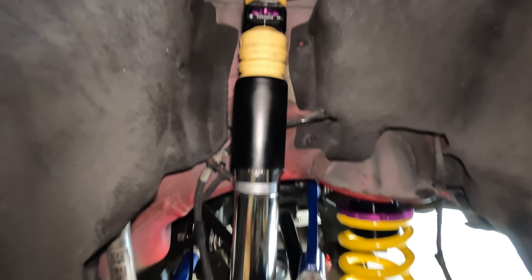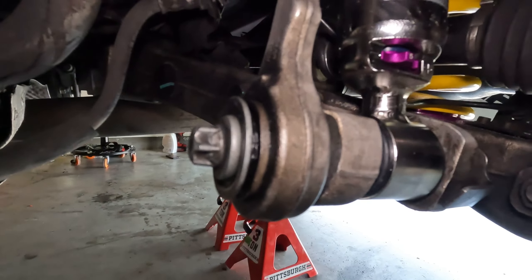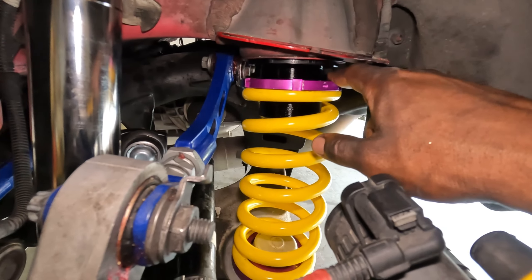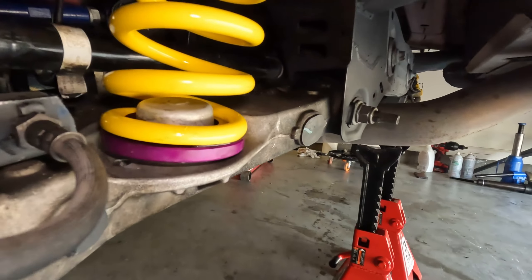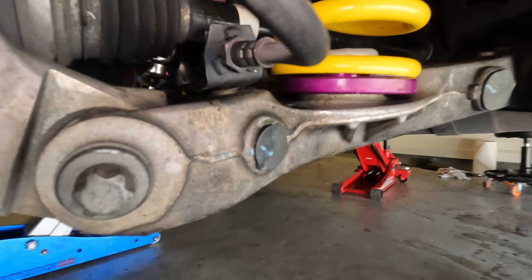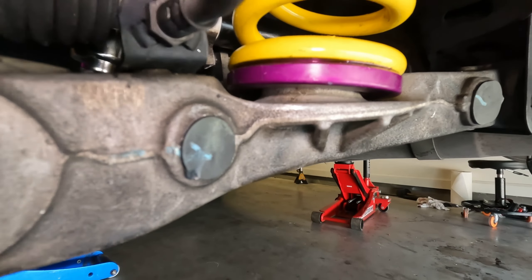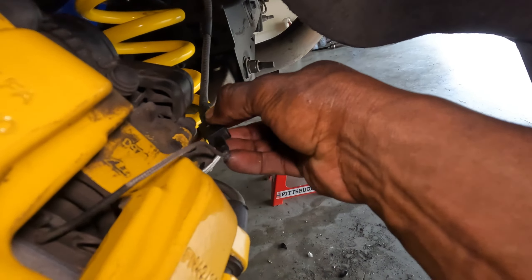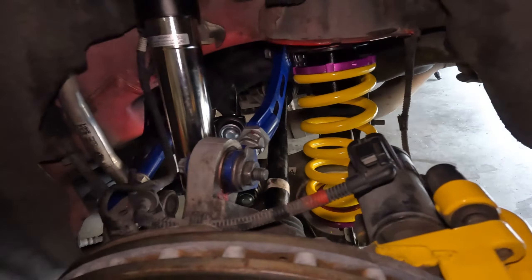By this point the strut mount should be secure and tightened, you should be able to see the rebound and bump adjustments, the bottom bolt should be back in, and the spring should be seated in the perch. Make sure the spring is fully seated into the perch and the perch is fully seated against the chassis. The spring won't seat entirely until you put the car on the ground and the weight pushes it in. Also make sure you put the brake line or sensor back into its clip slot, then take a quick look around and make sure everything looks straight.